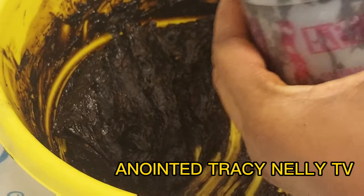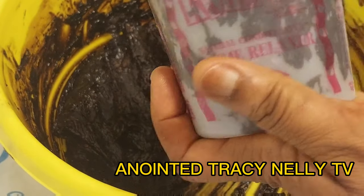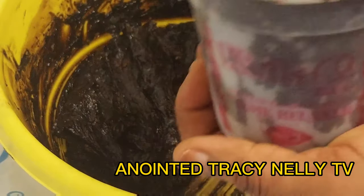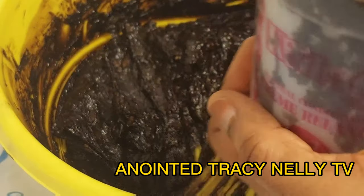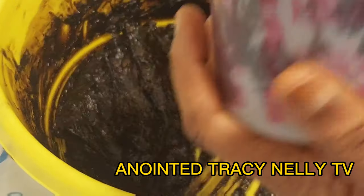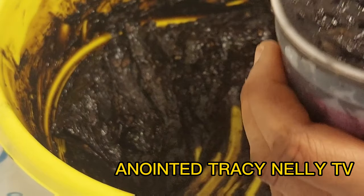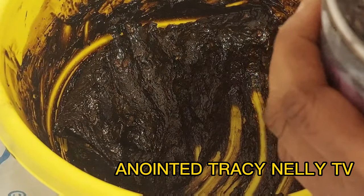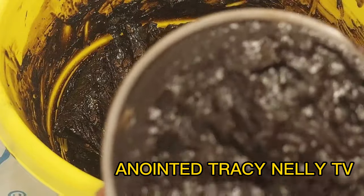This is going to be very good for the skin — it will moisturize your skin, make it beautiful, brighter, and lighter, and give it a shiny, glowing look. Look at it.